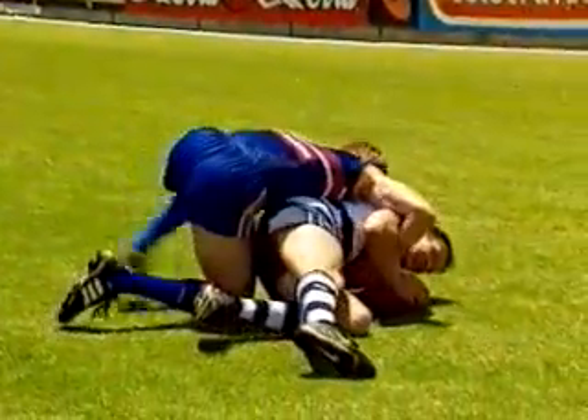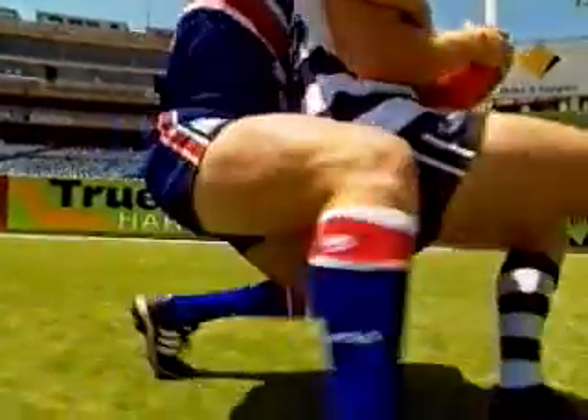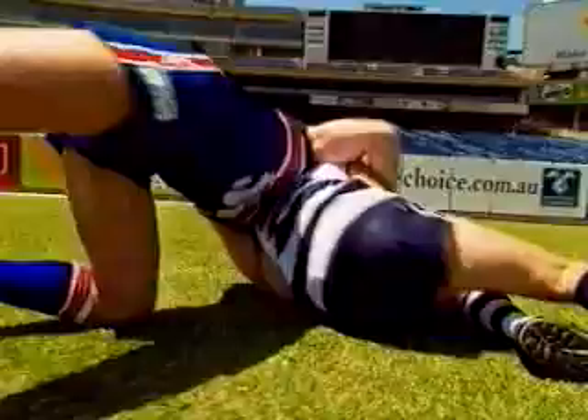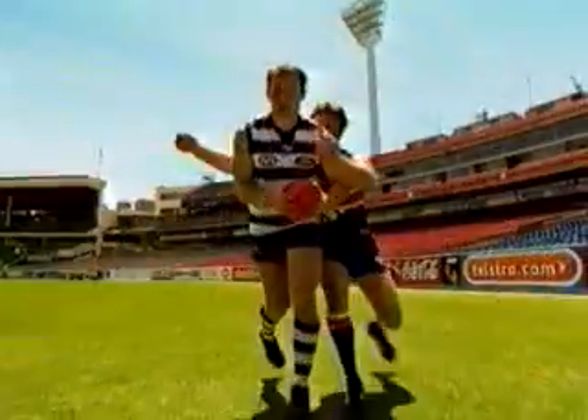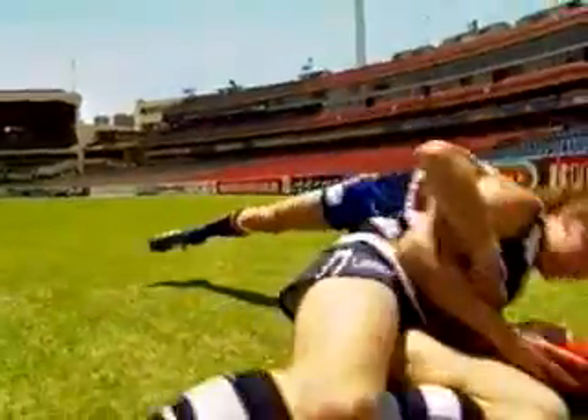As you drop, attempt to spin him to the side — perhaps even lean back as you tackle to avoid any suggestion of a push in the back. Practice this at a slow, controlled pace. And remember, the technique is: tackle, drop, spin.